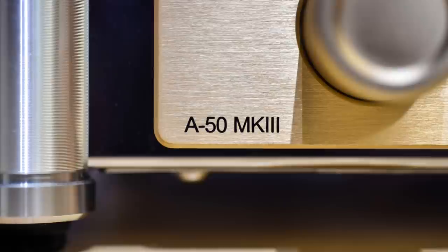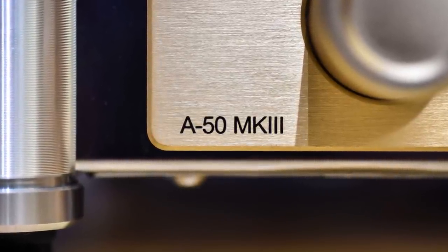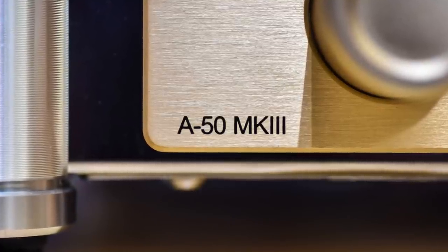The soundstage is pretty decent. Imaging is not pinpoint and razor sharp, but I like the fact that it sounds like a tube amp and there's a decent amount of air.